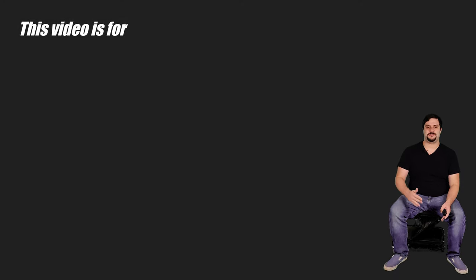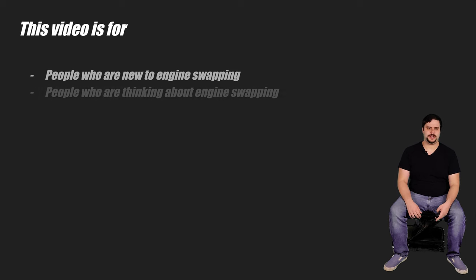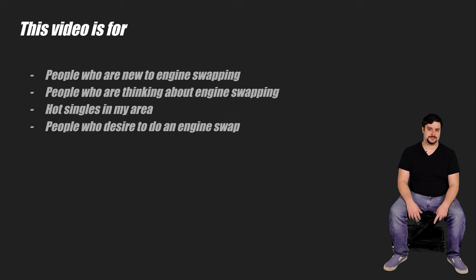This video is primarily for the crowd that's new to engine swaps, or maybe even new to working on cars. Perhaps you've seen a few swaps and thought, well, I want to do one. Or maybe you've even got some shop hours under your belt and you're considering diving into a swap. This video will hopefully give you an idea of what it takes to get a swap done.